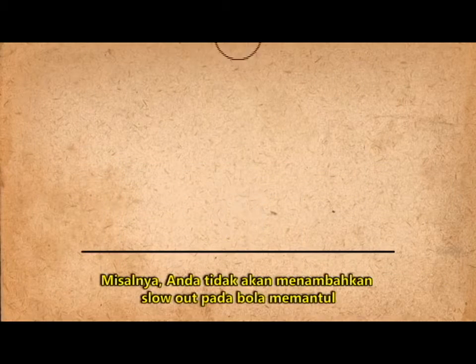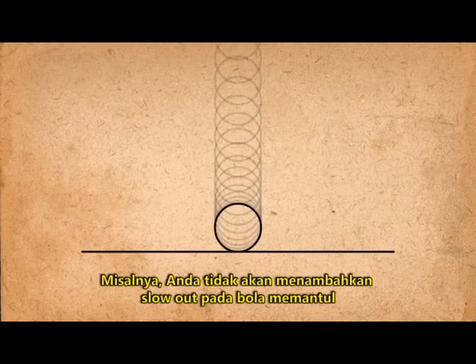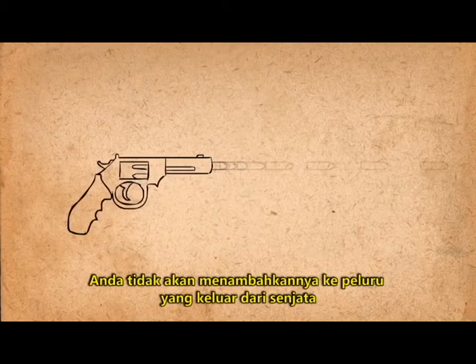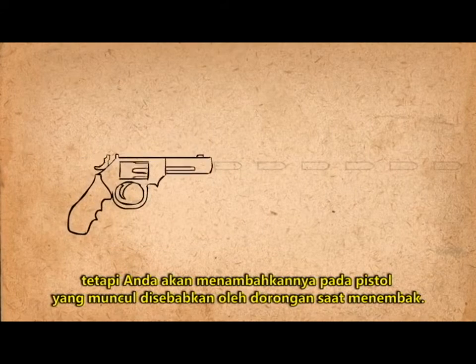Use it wisely. For example, you wouldn't add a slow out to a bouncing ball as it's colliding with the ground, but you would add it as it's bouncing back up. You wouldn't add it to a bullet coming out of a gun, but you would add it as the gun comes up due to whiplash.